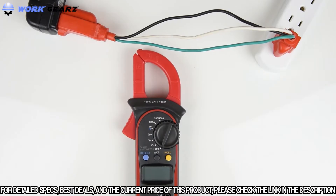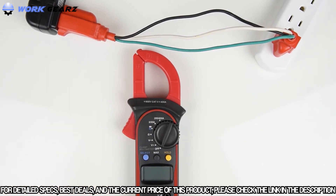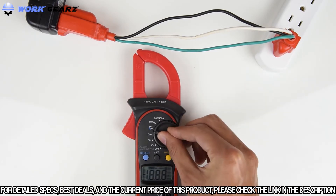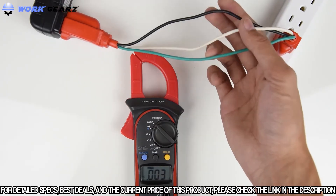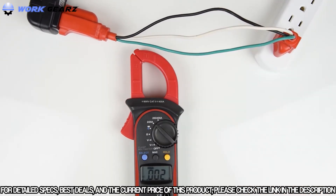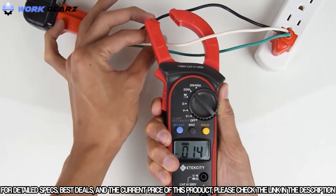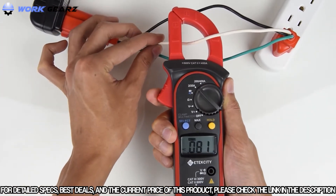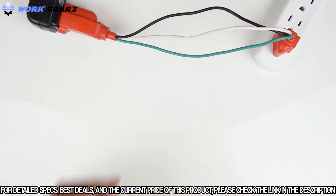When measuring current, turn the switch to either amp setting. Most household electronics only go up to 20 amps, so that's what we'll be using today. The great thing about this multimeter is that you don't have to splice leads into a circuit to measure amps. Before you measure, make sure you separate the cords — if you don't, the meter won't give an accurate reading. Once the wires are separated, place the clamp around the wire you want to measure, and try to line it up with the marks on the clamp for the best reading.